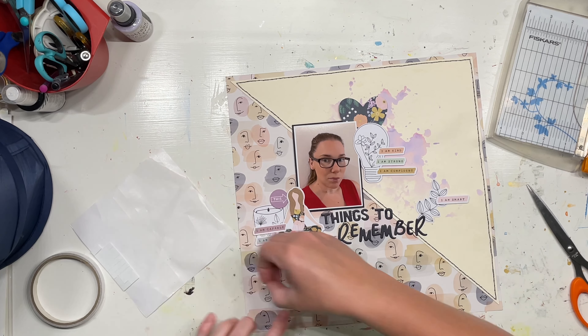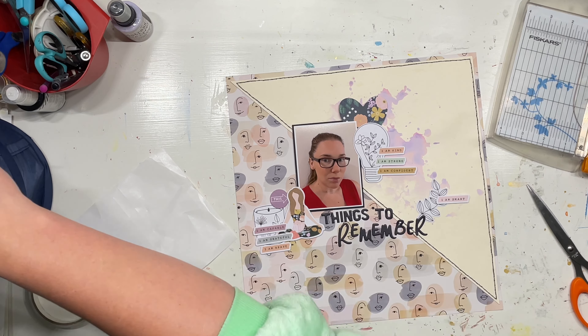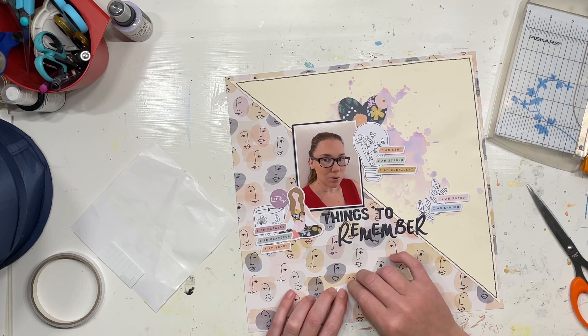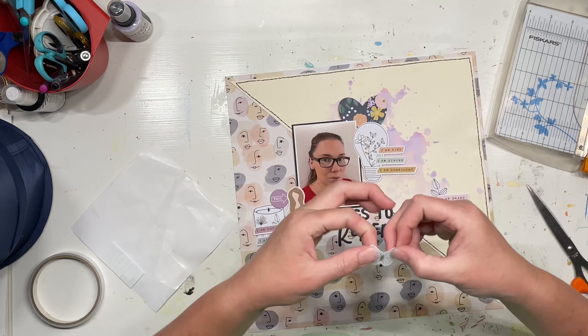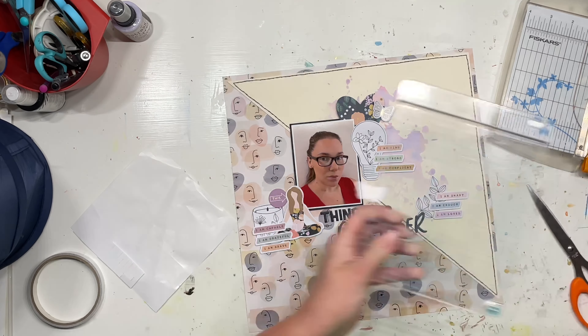So that is what the basis of this layout was. And to be honest, I really would never have made this layout if Steph hadn't issued the challenge to the design team to create a layout about ourselves. So thank you, Steph. I just now need to remind myself to look at it every now and then — once a month I need to go back and check this layout out.